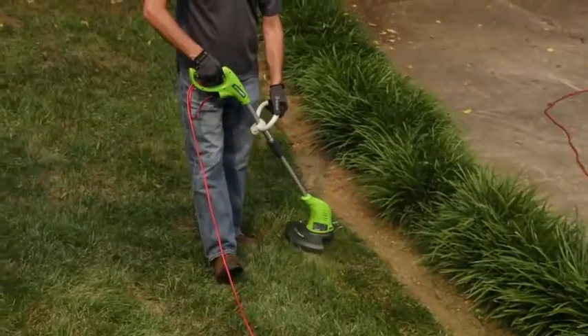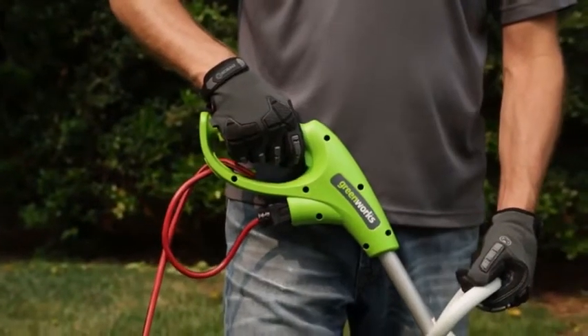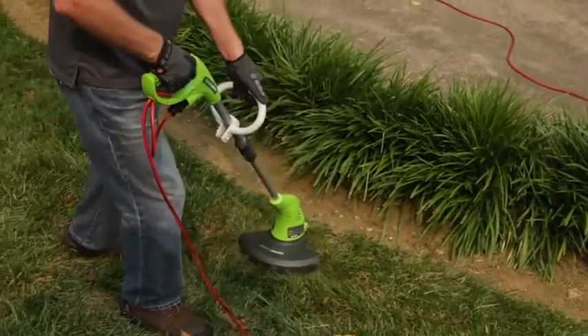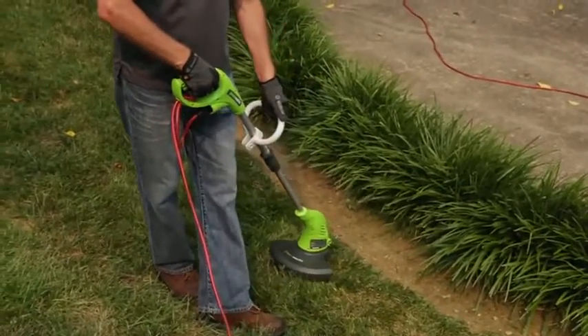Simultaneously keep a firm grip on both the rear and front handles. Comfortably hold the trimmer with the rear handle about hip height. Keep the trimmer tilted toward the area being cut and move the trimmer from side to side to avoid debris being thrown at the operator.